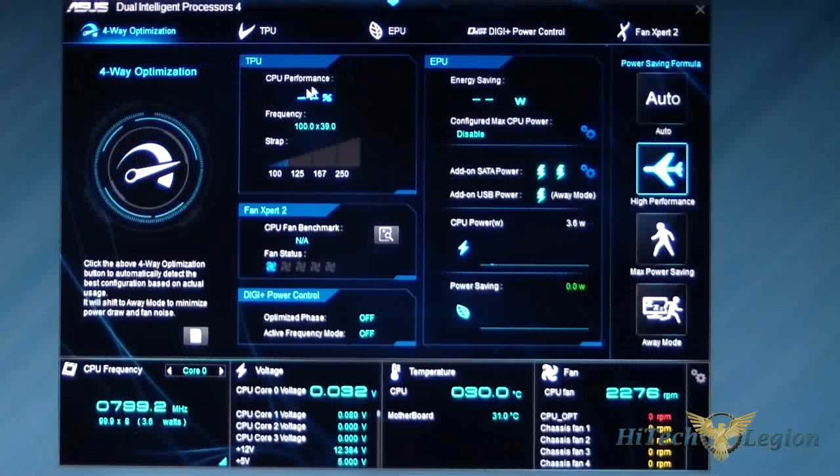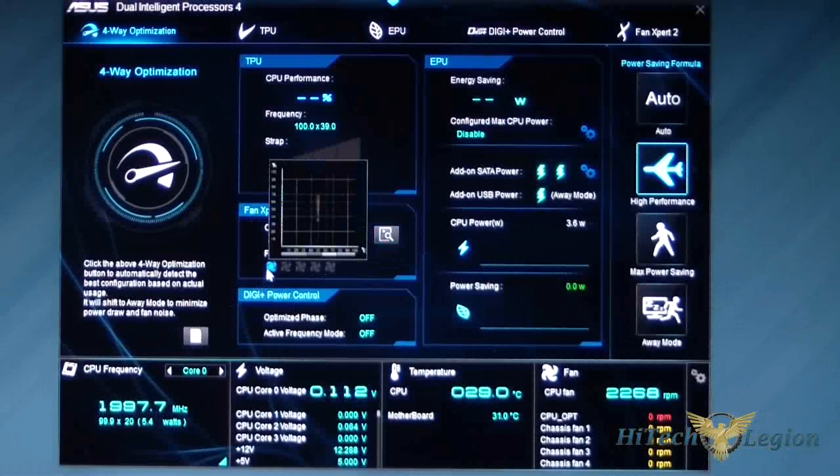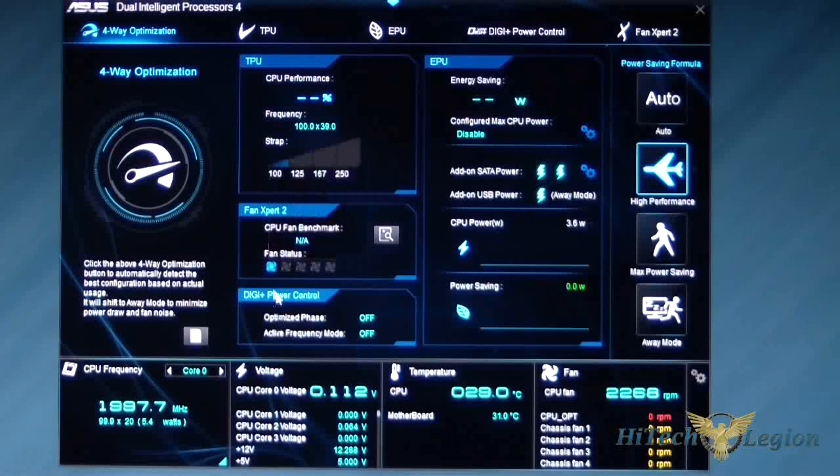To the right of that is your TPU — this is your CPU performance. If I had this overclocked, it would tell me how much I have it overclocked and what percentage. Underneath that is my strap, and then Fan Expert 2. CPU fan benchmark — I have not checked that, but as you can see I have one fan connected. Then there's Digi Power Control.